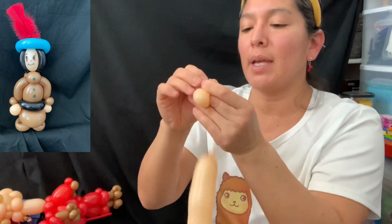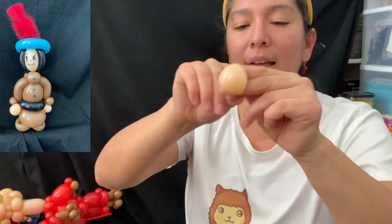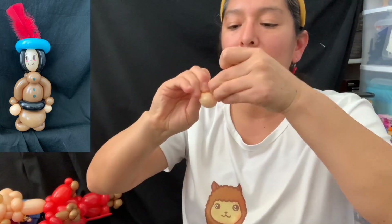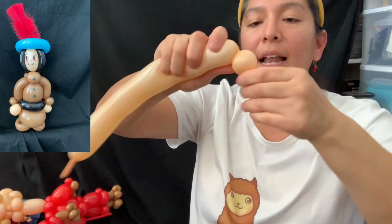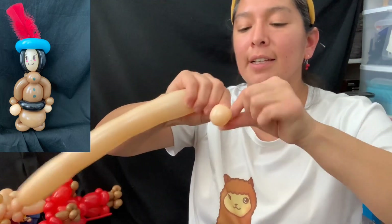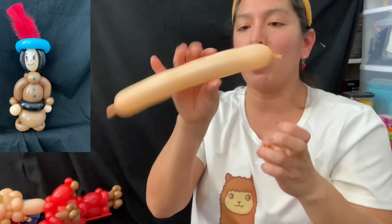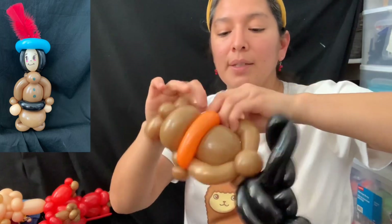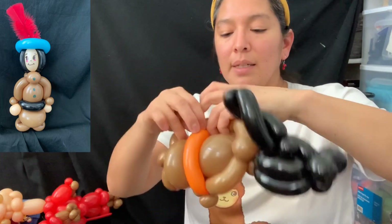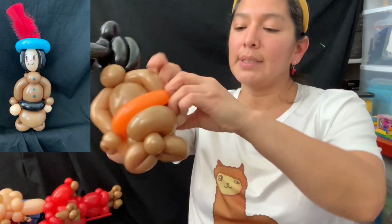Make this one more time and keep saving the balloon because we'll use it for the boy too. I need to blow up just a little piece — just a little bubble. Okay, saving this because it's gonna be the face and hands for the boy. Now we attach it to each side — so we have the hands on each side.